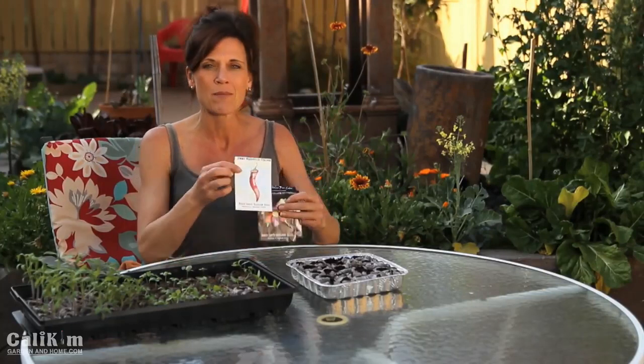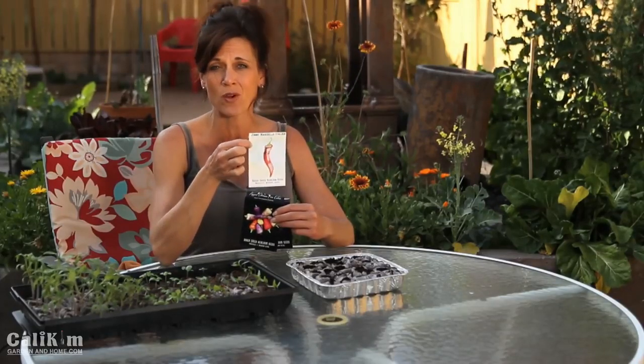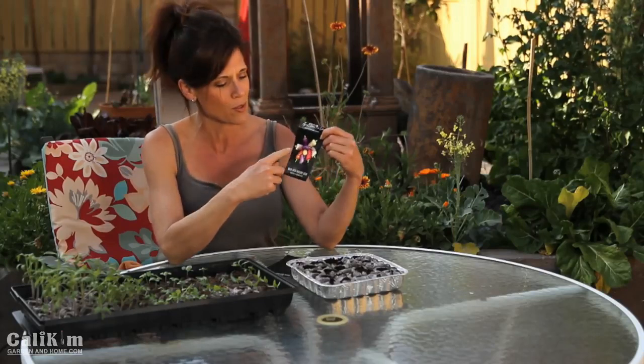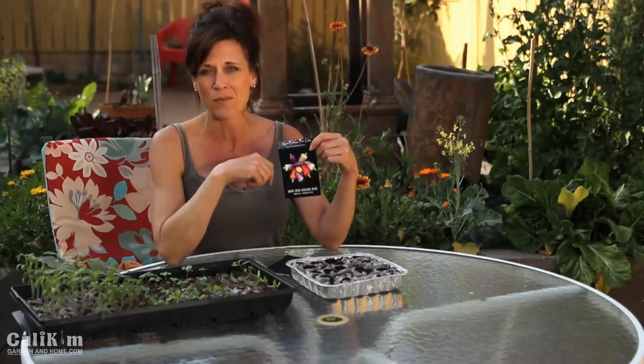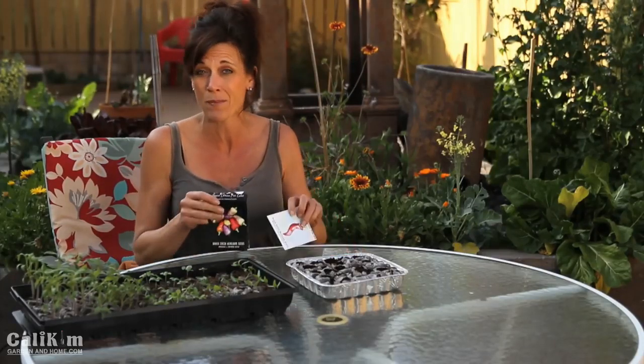I'm planting some sweet peppers and some hot peppers. My very favorite sweet pepper is called a Jimmy Nardello, from Baker Creek Seed — it's super sweet, great for grilling, freezing, and chopping, and very prolific. I'm also planting a purple jalapeño, which is easy to grow and mildly hot, and a five-color pepper plant which is super hot but grows beautifully and works as an ornamental. There's a million different pepper seeds out there — just go online or to your local garden center and choose whatever you'd like to grow.